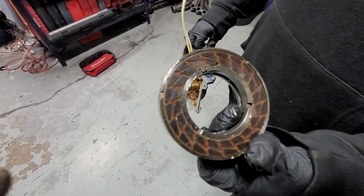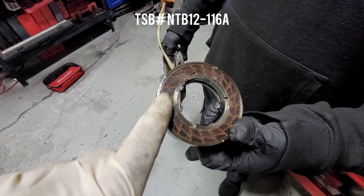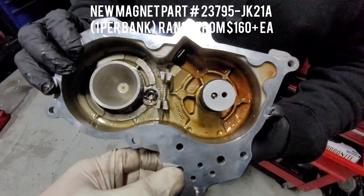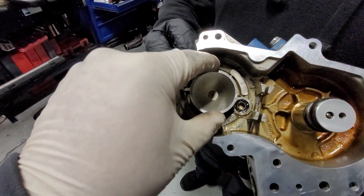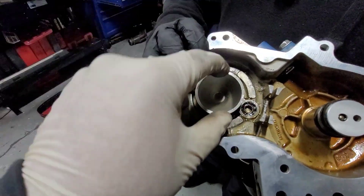There's a TSB for a Nissan Maxima where you can replace just the magnet — I'll link that up. The problem is, on this TSB, they give you four little pieces of film to pop this magnet out. I'll tell you right now, it never worked for me. It's almost impossible.